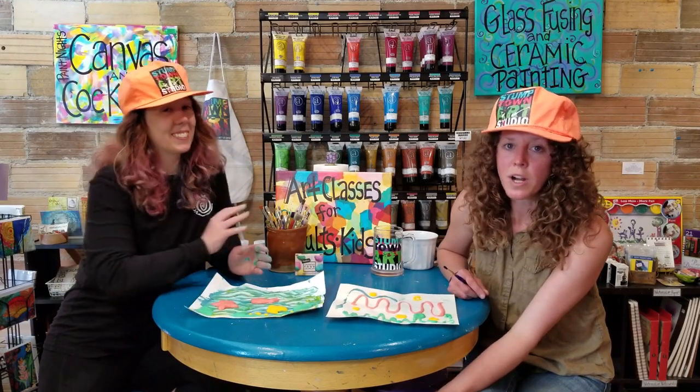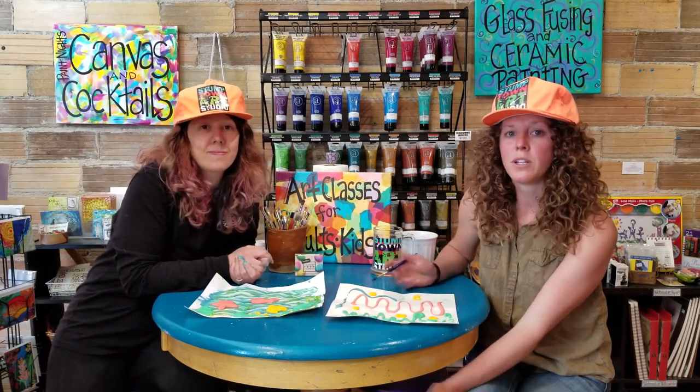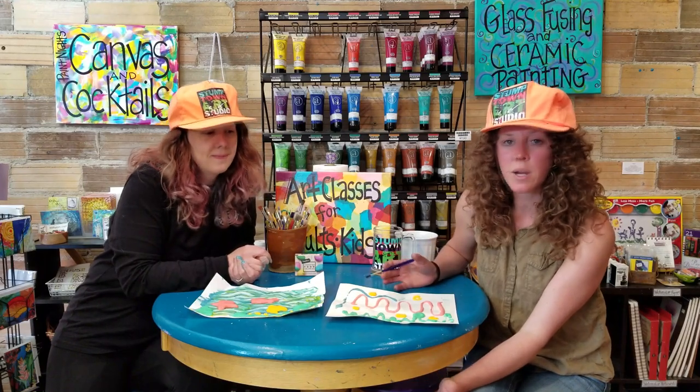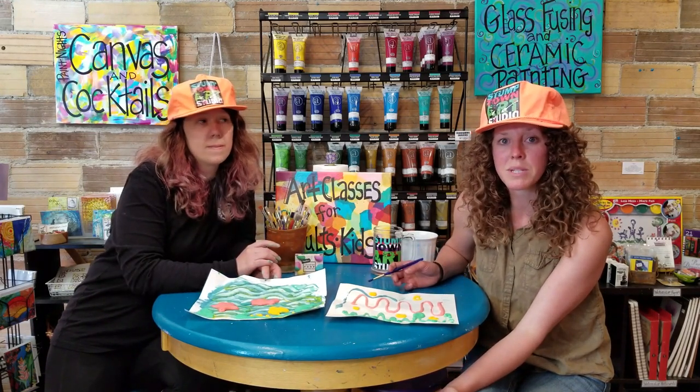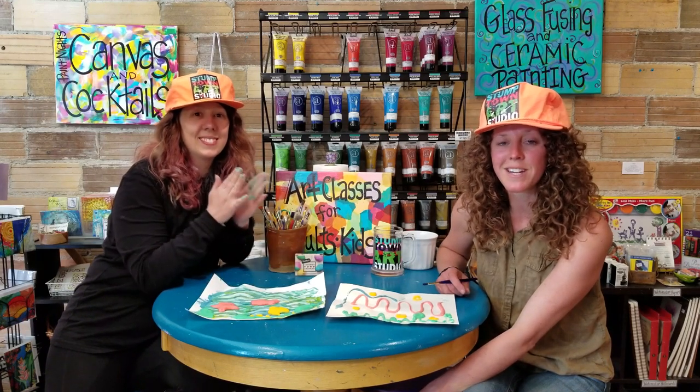Thanks for joining us and watching our video. Hopefully we'll be able to bring you a lot more videos of fun art projects for you guys to do at home — and you're always welcome to come into the studio and create stuff here with us as well.